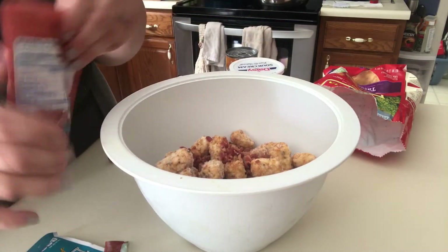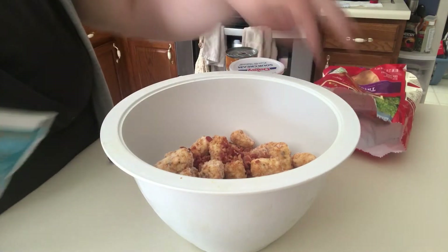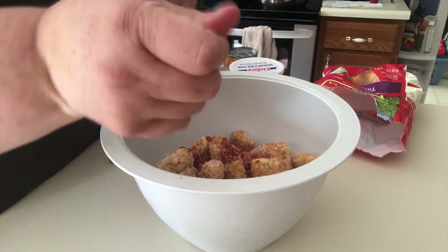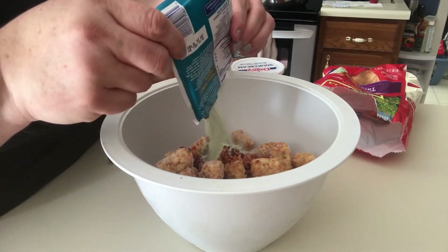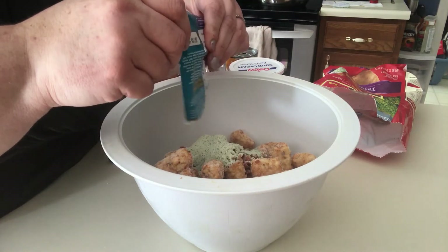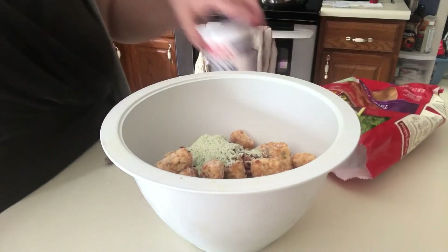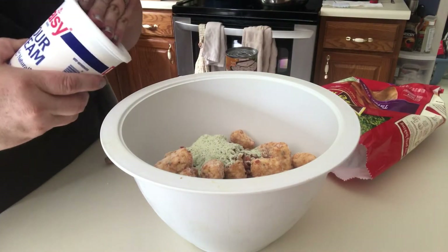I don't need the package in there. I will go ahead and add the ranch dip mix and 16 ounces of sour cream.